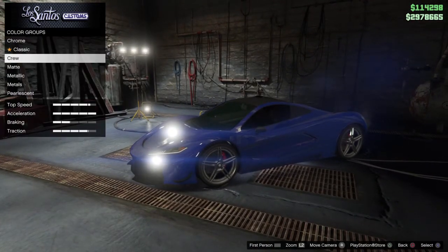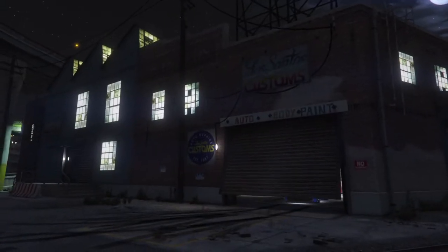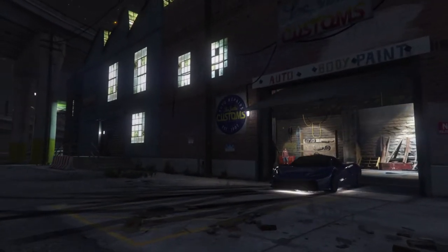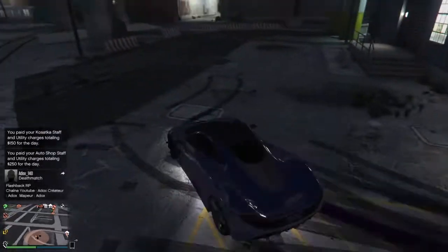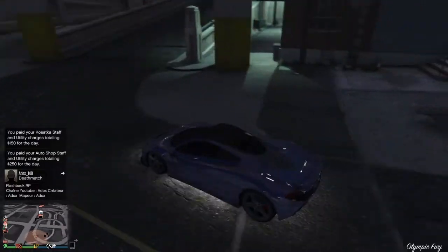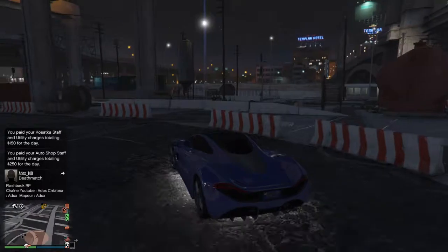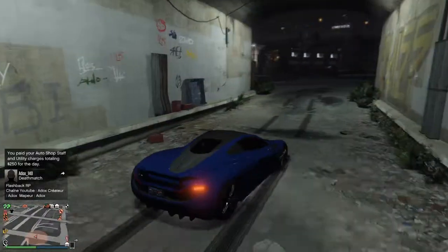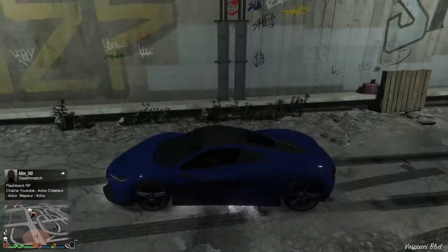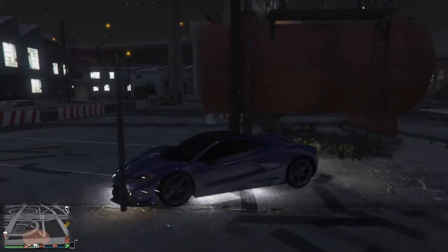If you ever see anybody with a car like that, or your friends got modded rides, that's basically how it's done. That's the first paint — super sick. I'll get in the dark so you can see the blue pop out. You'll be like, damn that's sick. I'll do the second glitch real quick.